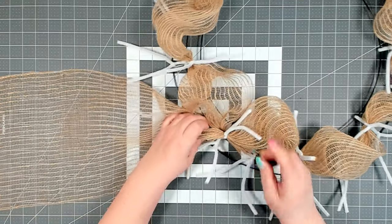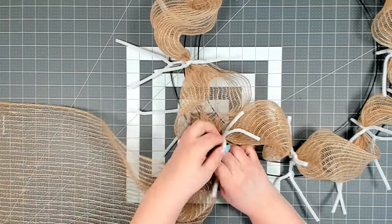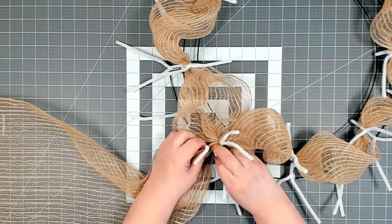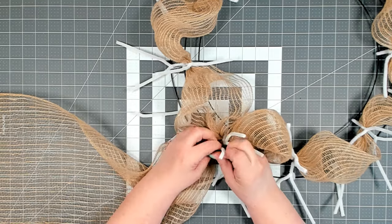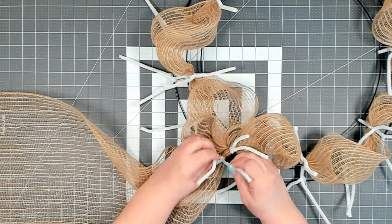Once you're back where you started on the inner ring, move to the outer ring. Just drop down to the pipe cleaner that's directly below, get it attached, and then continue around the outside, measuring your poofs at 10 inches.